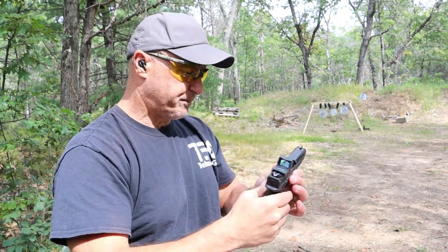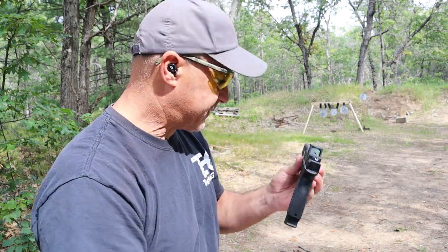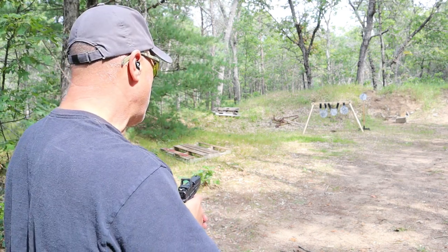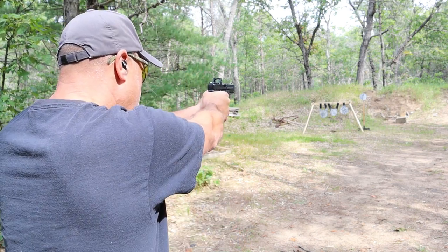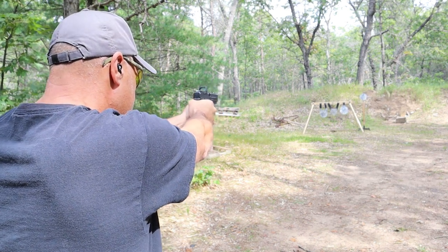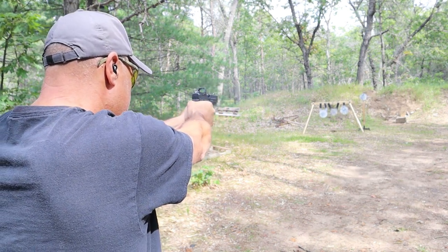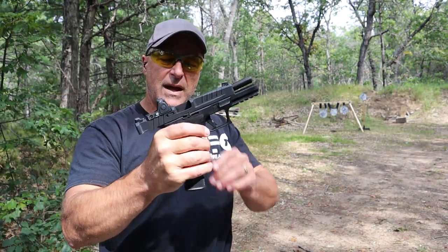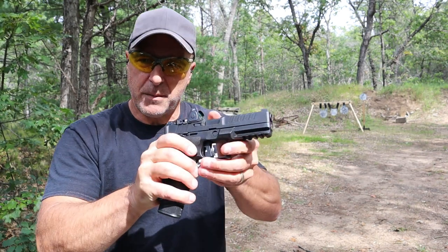I love the Echelon. Love the Phantom too. Let me take a few shots here and I'll give you my choice as to which one I would go with. The Echelon is pretty amazing.